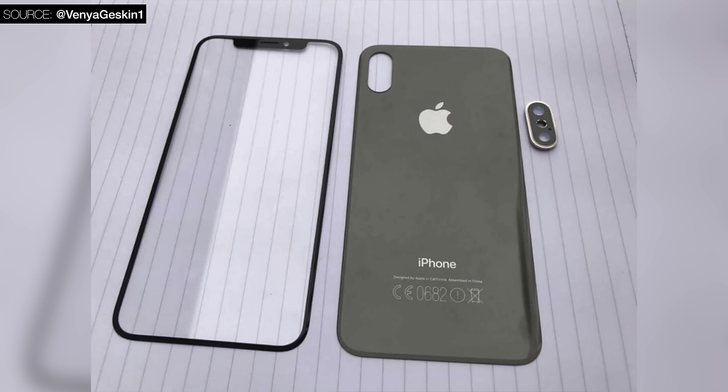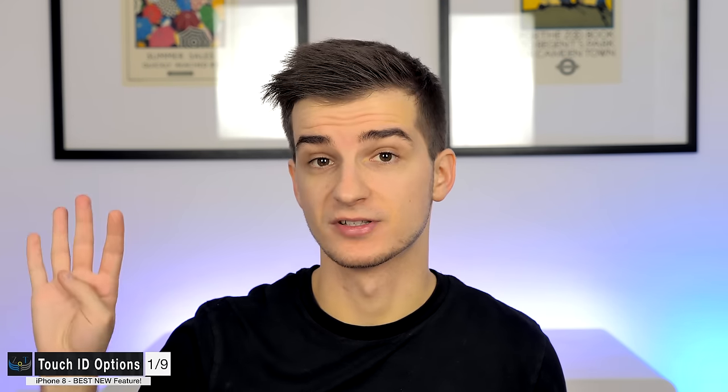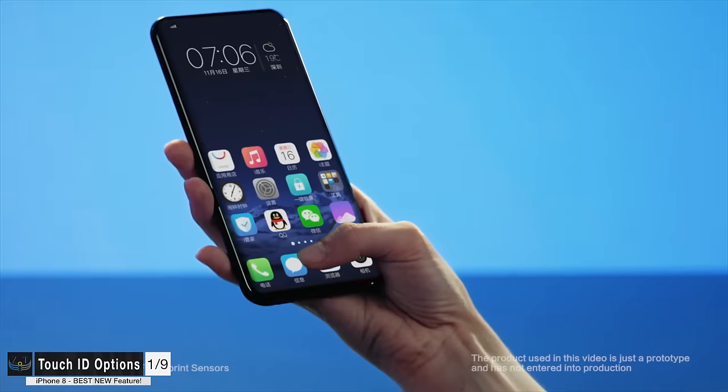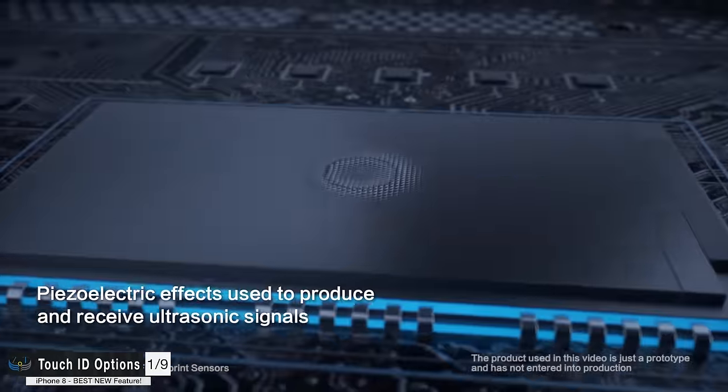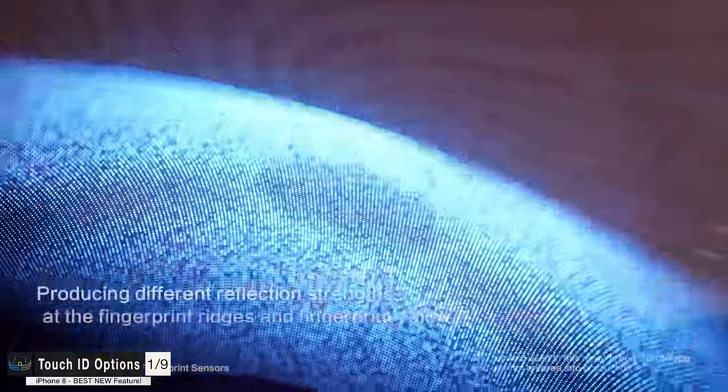So what's the deal with Touch ID on the iPhone 8? Apple is reducing the bezels so much that there's literally no place to put the home button or Touch ID on the front. Apple basically has four options. Option one would be to embed it into the display assembly, as seen on Apple patents and working units from Vivo that used an ultrasonic fingerprint reader.